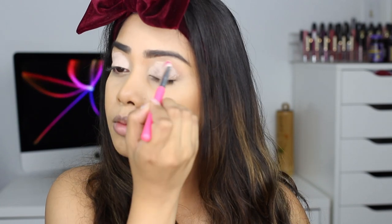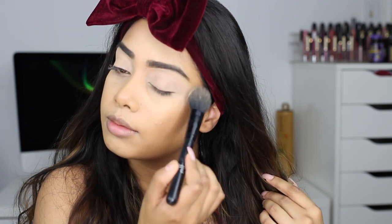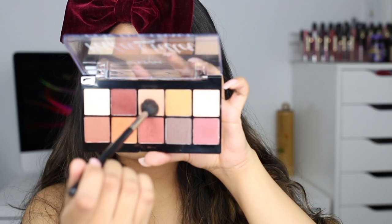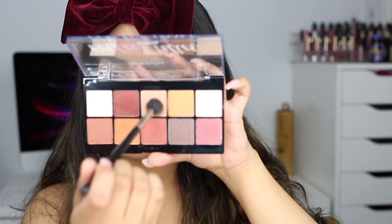To start off this look I'm priming my eyes with the MAC Painterly Paint Pot. You can totally use a concealer for this step, but I was feeling a little fancy today so I used the paint pot, and then I'm just setting it with a translucent powder. For eyeshadow today I'm using the NYX Perfect Filter eyeshadow palette — this palette just screams fall to me, the shades are so fall-appropriate and pretty.